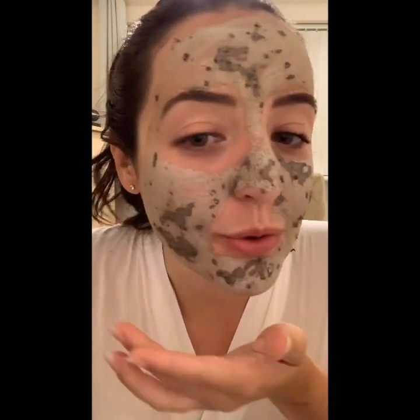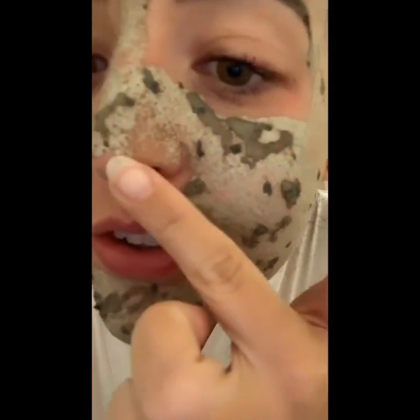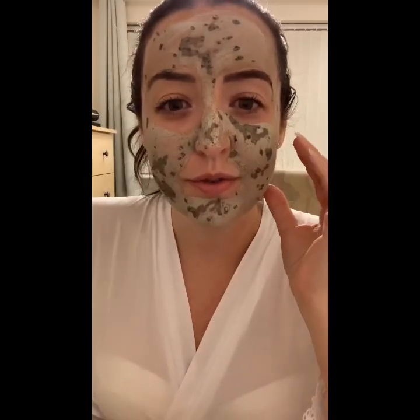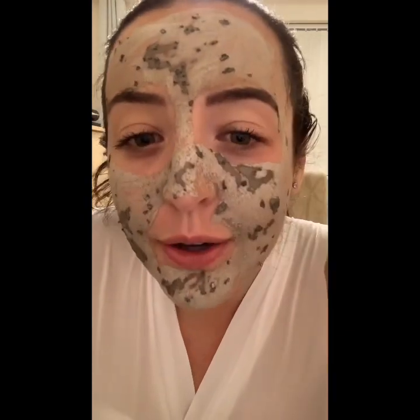I just want to show you all quickly before I wash it off how it's dried on my skin. You can see it has dried and absorbed into my pores, which is great because you can feel it really working. Also it makes your face really tight, so I think that's most probably how you know when it's ready to come off. I've had this on now for about eight minutes and I've still got a few patches that aren't dry. It says that I need to wash it off with warm water and a face cloth in a circular motion, which means it would most probably exfoliate the skin while it's washing off. So I'm going to go wash it off and I'll be back in a couple of seconds.